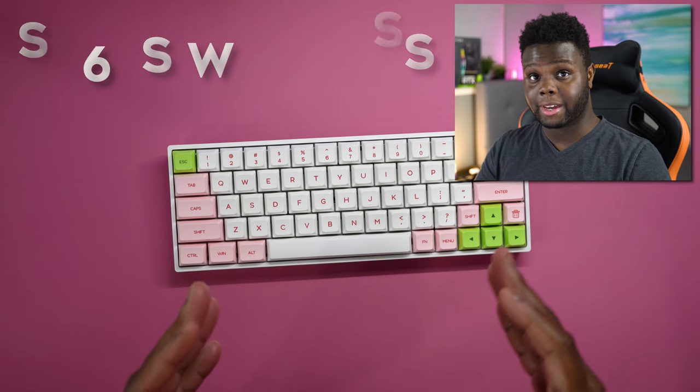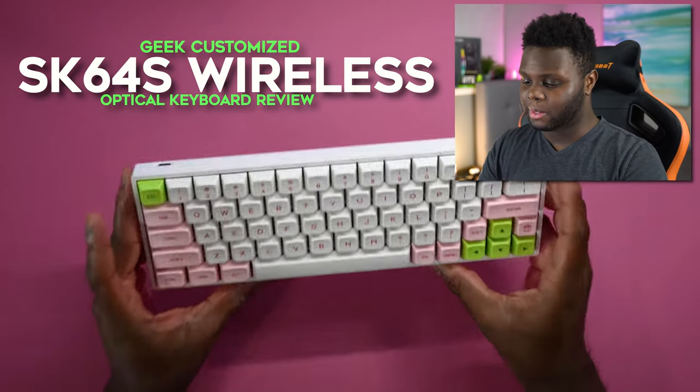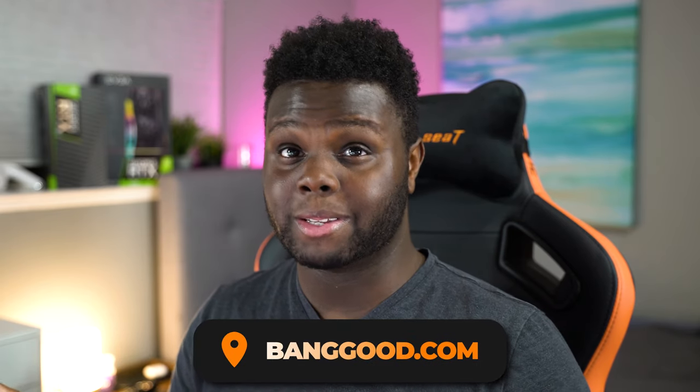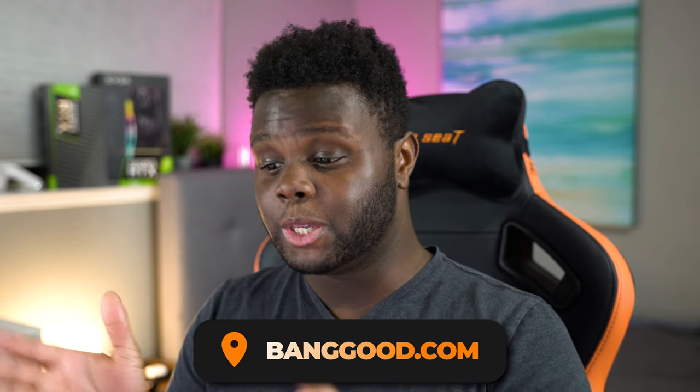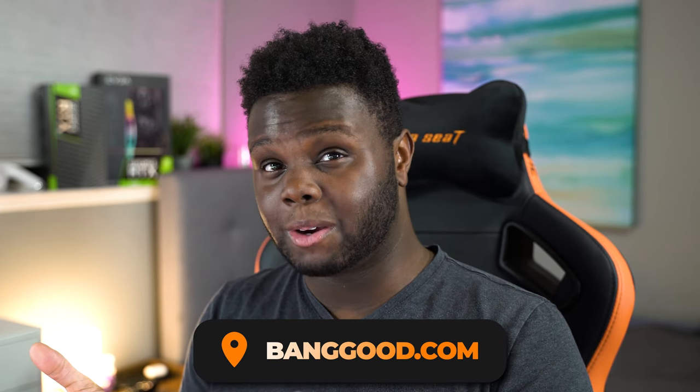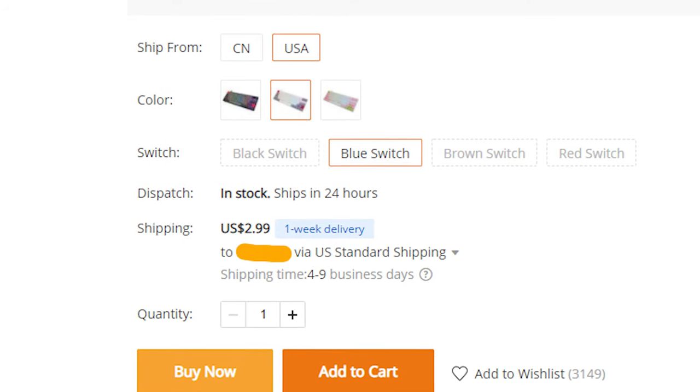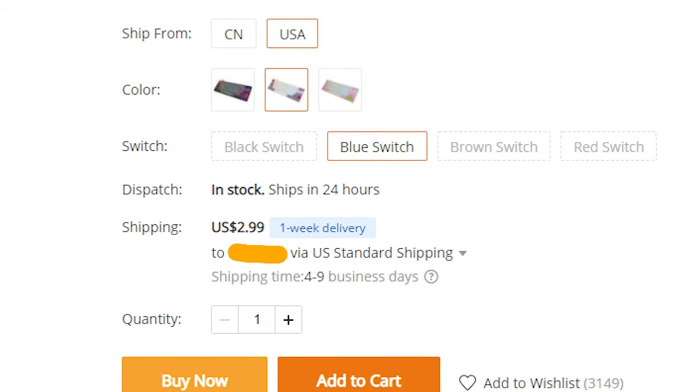Hey, what is going on guys? Welcome back to Too Much Tech. In today's video, we're going to be checking out the Geek Customize SK64S Wireless Mechanical Optical Gaming Keyboard. This unit was provided by Banggood.com, so huge shout-outs to them for sending this out for review. You can get it on Banggood.com for about $80 right now with free shipping. In the US, it ships within about a week, so it ships relatively quickly if you're looking for a new gaming keyboard. This one is actually a really good option.